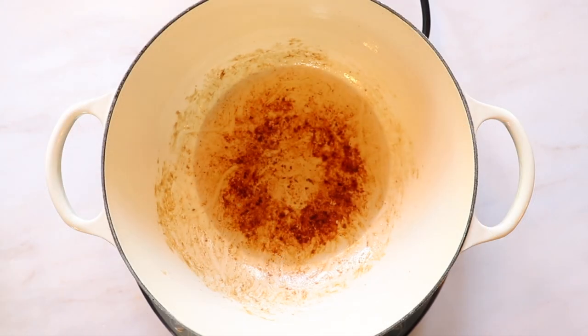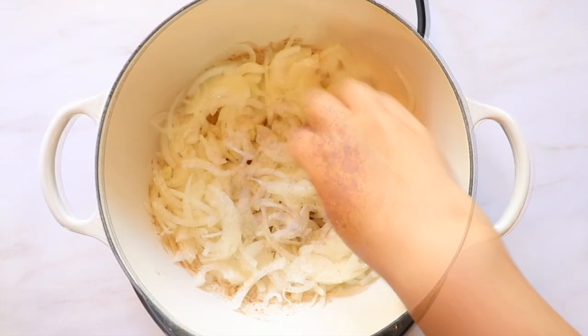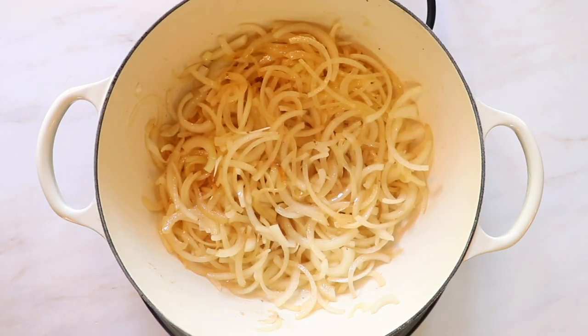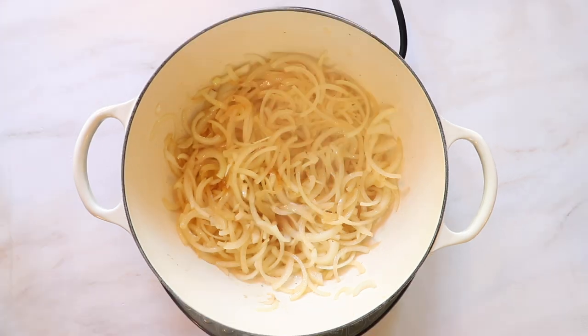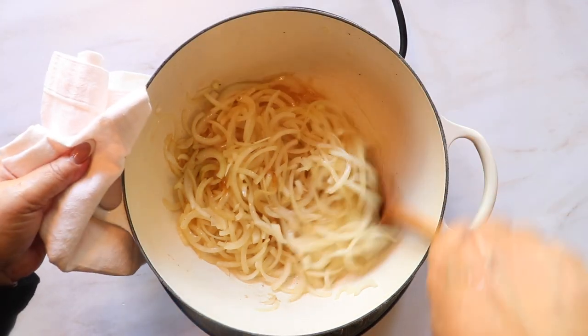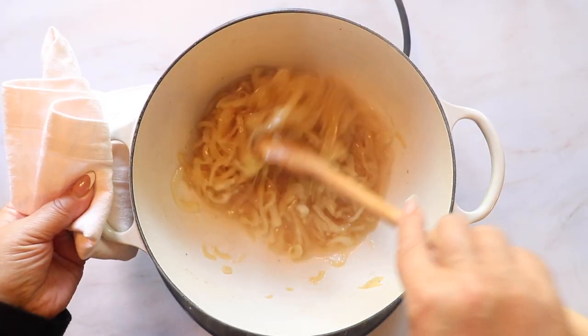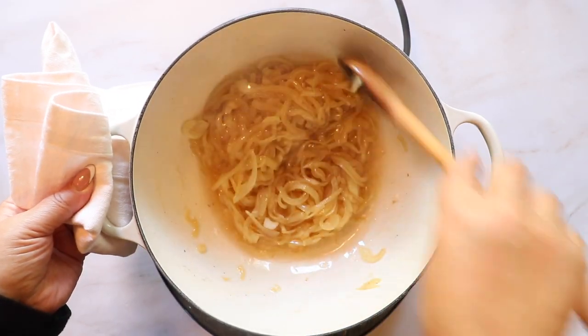Remove your lamb from the pot and add in your sliced onions. The good thing about using one pot for this dish is that all of the flavors build as you cook and add new ingredients. The onions will pick up flavors from the seared lamb, and as they cook the moisture from the onions will deglaze the bottom of the pot.